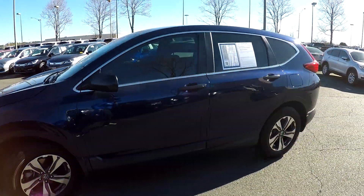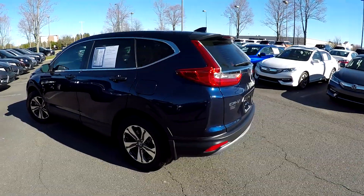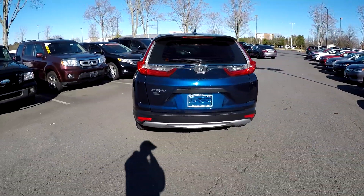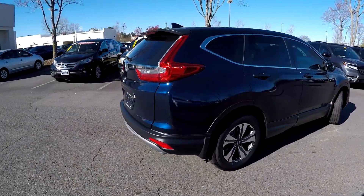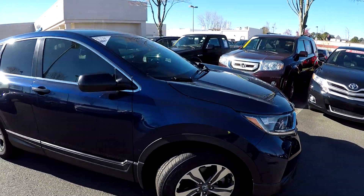We're gonna look around the exterior for any damage, any dents, any scratches. Driver side looks great. Everything at the rear bumper looks good. You'll notice your backup camera is gonna be just above the license plate. Finishing up on the passenger side, exterior has been well maintained.